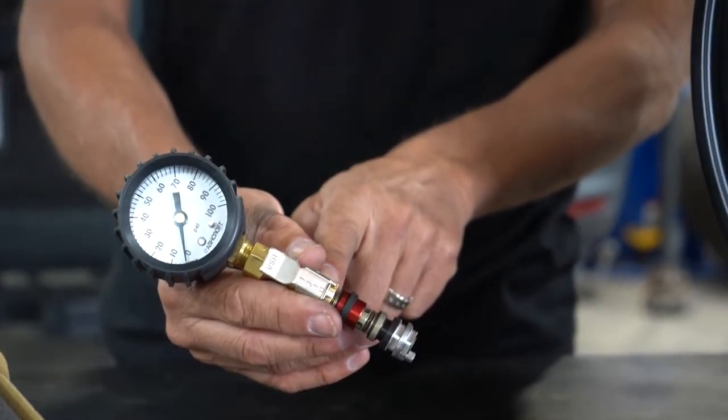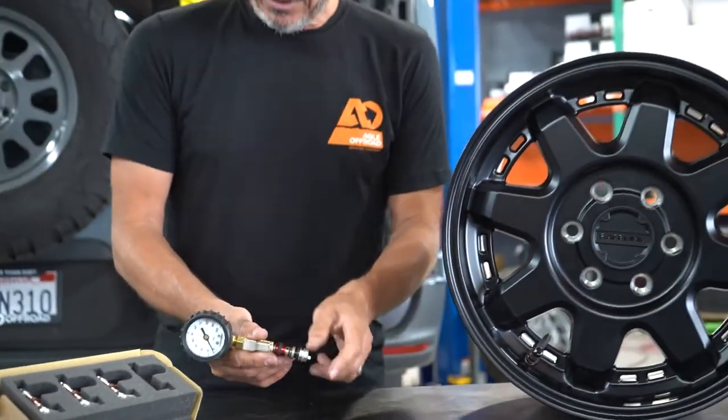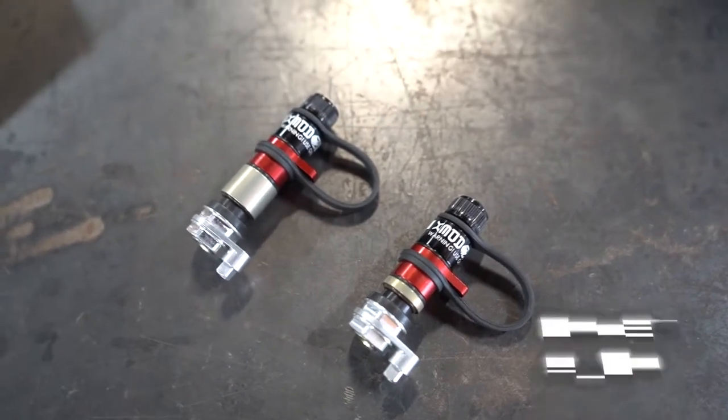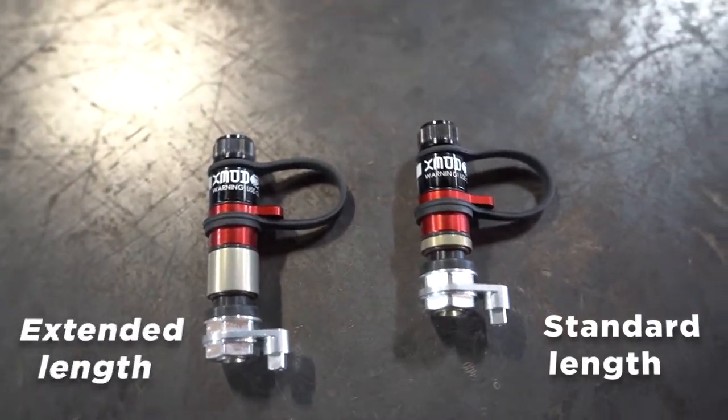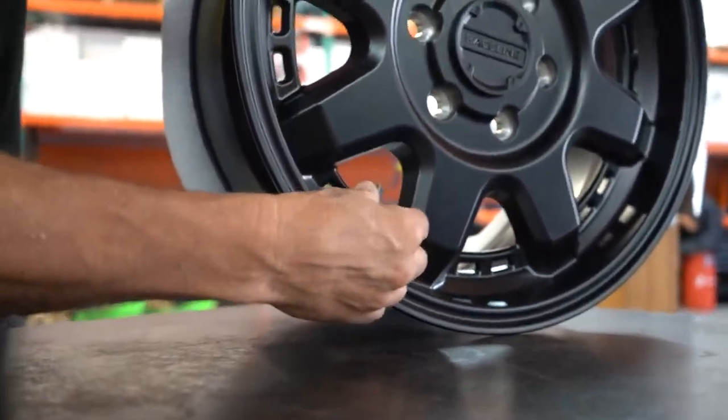We'll demonstrate that for you. We offer these on the website — you can get them with your wheel and tire packages. They're available in two different lengths: this is the standard length and this is the extra long. We can help you fit those to your different wheels.